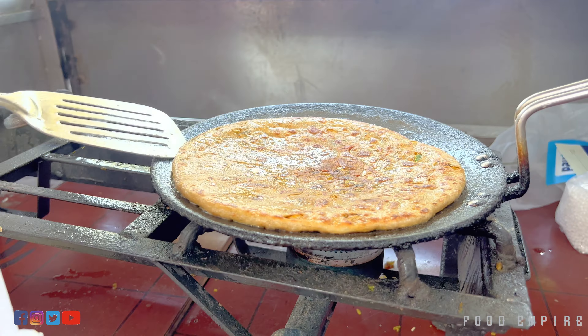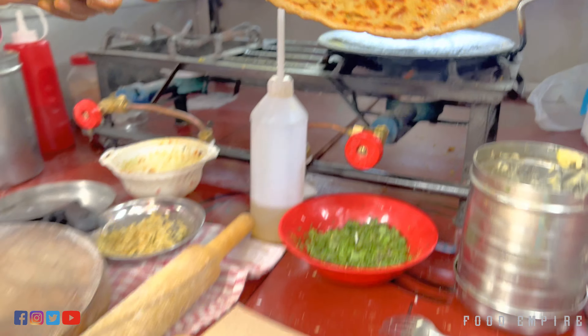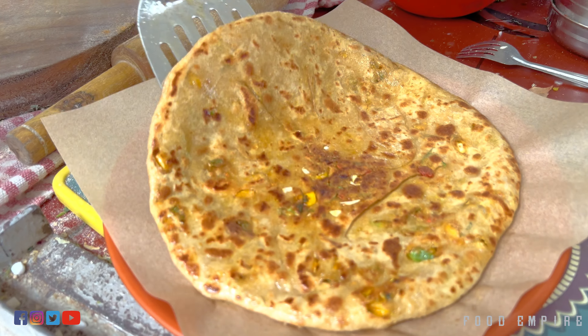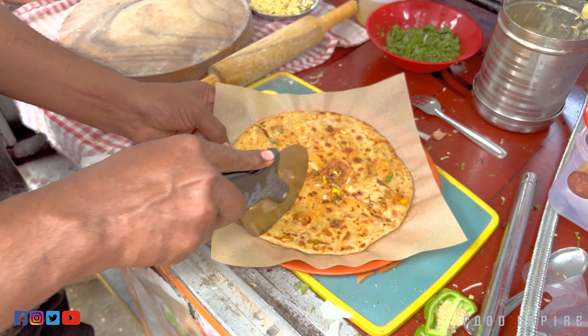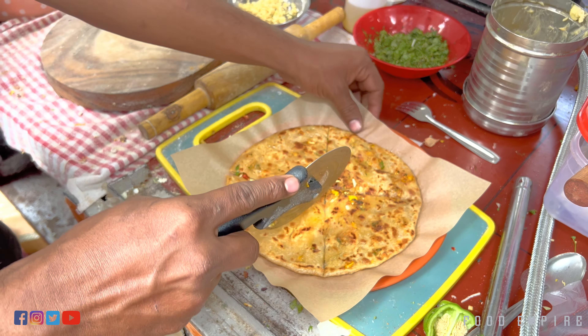Is it almond butter? Right, almond butter. Pau Shakta, Bharpur Pramana, butter, mustard, crispy. You can also put a paratha.